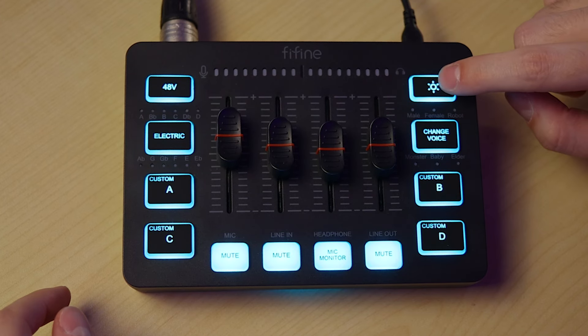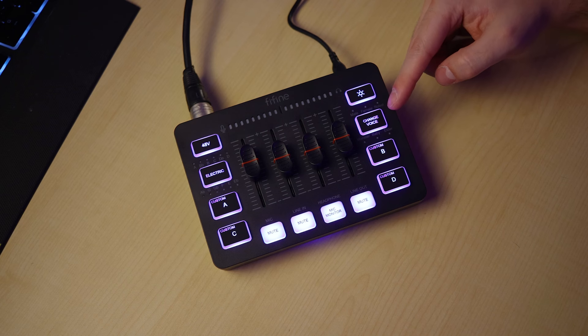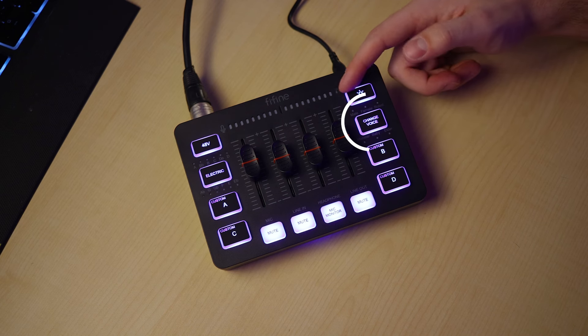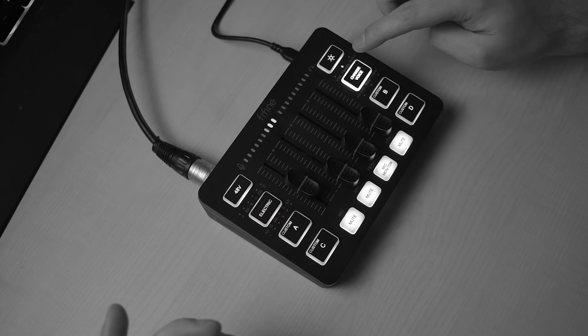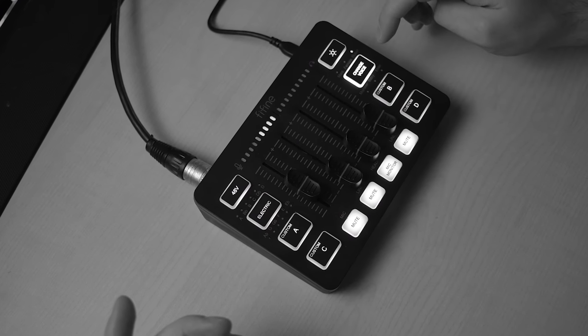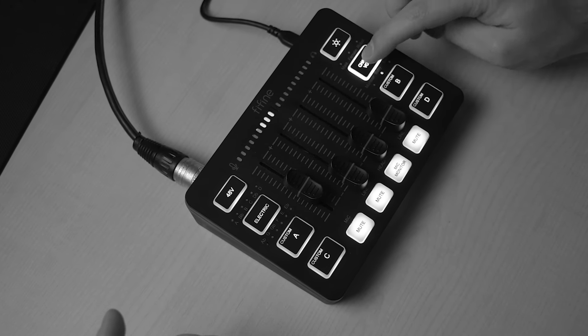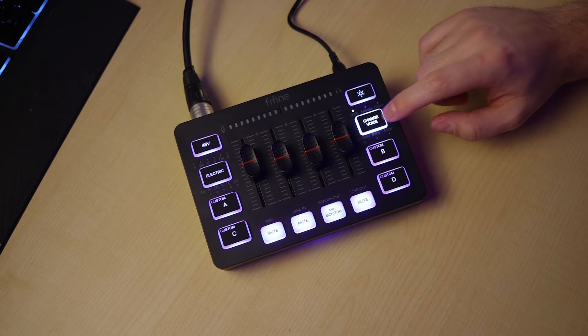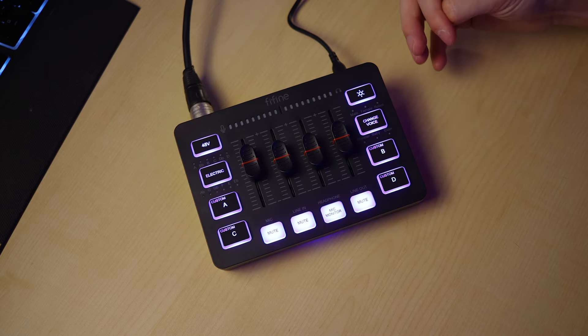On the right, you have your button to change your lights. You can also hold it down and the lights will turn off. You can also change your voice by clicking on these voice changers — we have six different ones. You can change to a male, a female, a robot, a monster, a baby, and an elder. To stop changing your voice, you just hold down on this and it'll go back to normal.